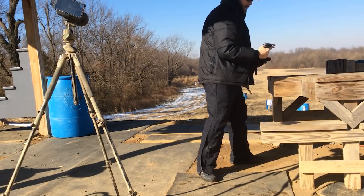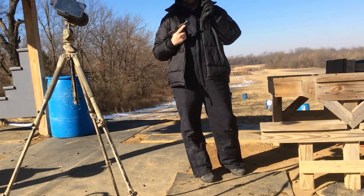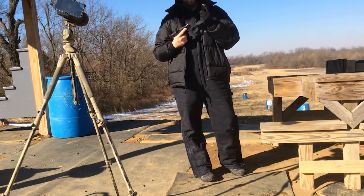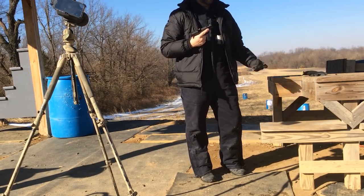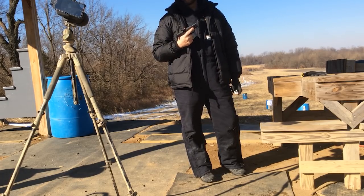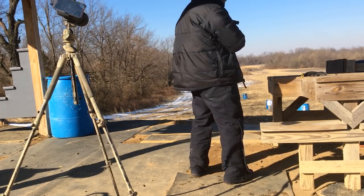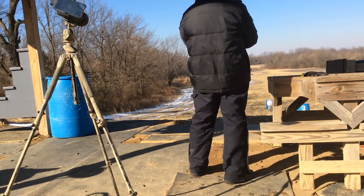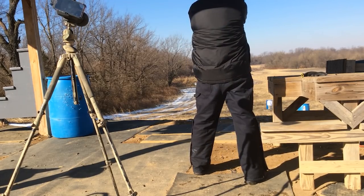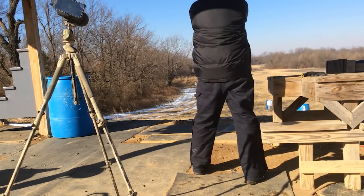We've got a Sig Sauer P365, 10 rounds of Mid-American Munitions 115-grain ball, and we've got an 18x30 IPSC steel target at 100.7 yards. Let's see how well this puppy will perform. Bad round, maybe.